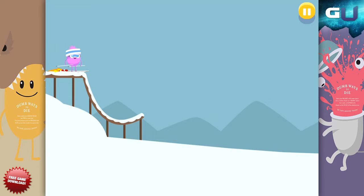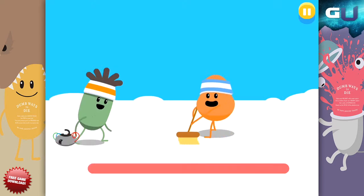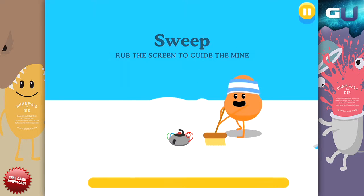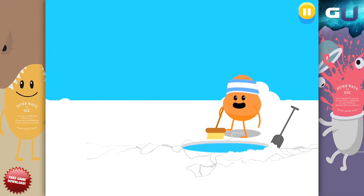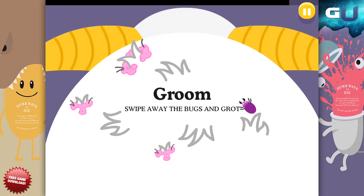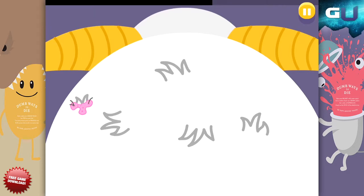Taking care of how you look extends to more than just yourself, though. You can always try to offer others advice, and when they need it, you can even help groom them. That is the main objective behind Yeti Grooming. In this game, you are stuck with the impossible task of cleaning all the grime, gunk, and bugs off and out of the Yeti's fur before time runs out.